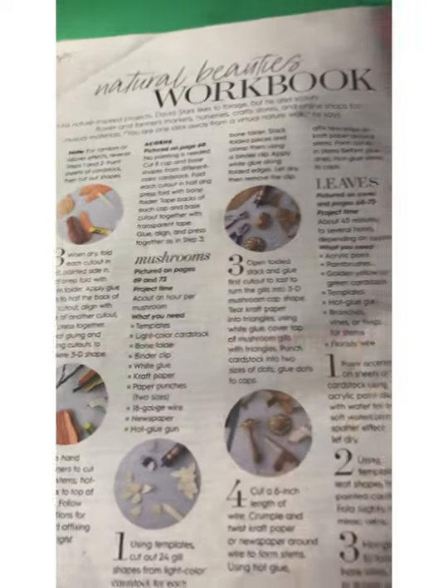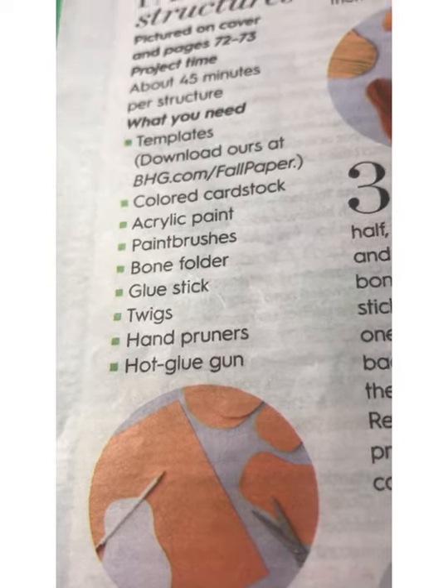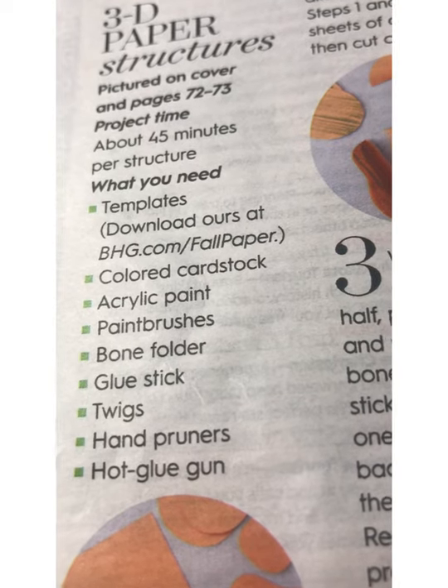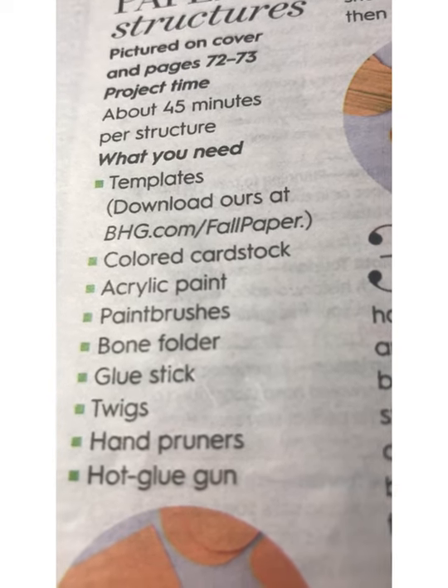Also in the magazine are how-to instructions for 3D structures. It tells you here's a list of everything you need. The templates — you can download them from bhg.com slash wallpaper.